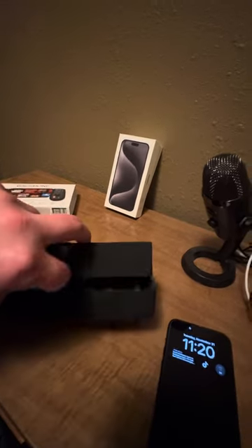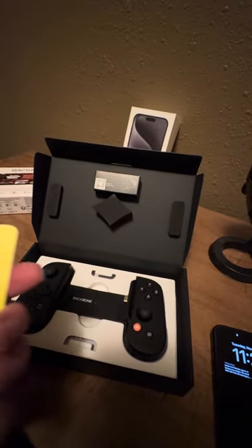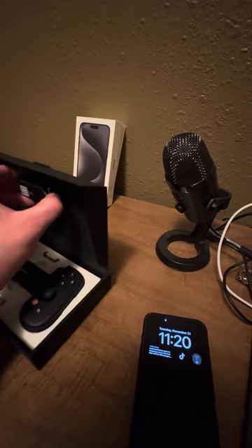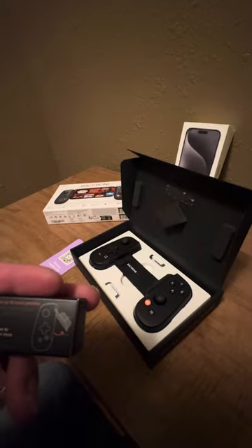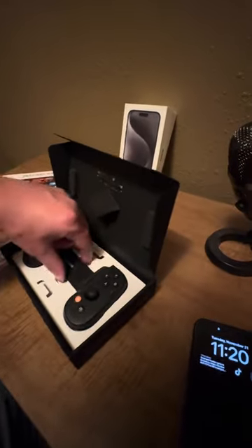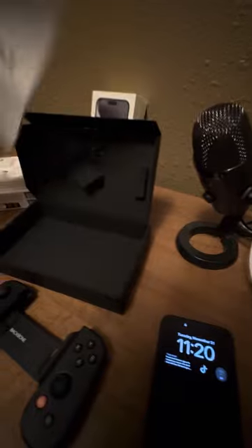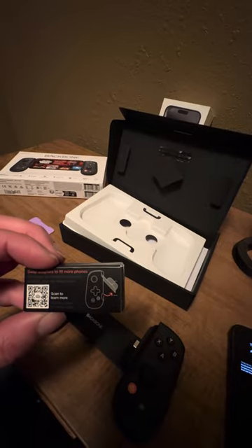I'm actually filming this on another iPhone 15 Pro Max, but as you can see, it's pretty basic. The controller here has a QR code to download the app, which I've already done. It does come with a swap adapter to fit more phones — I'm not sure if we're going to need that. There's also just some instructions. No cords or any other adapters other than that one.